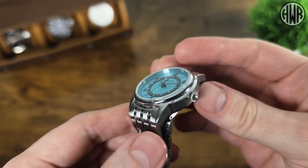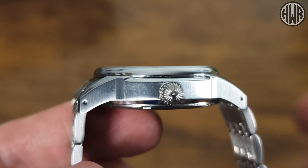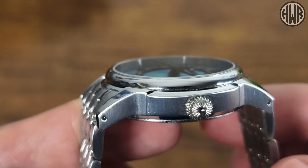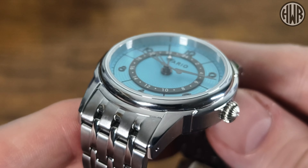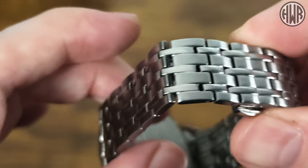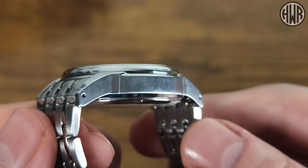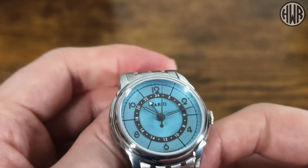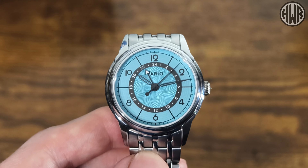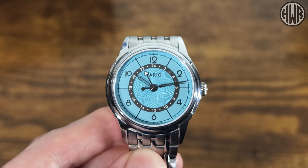I almost forgot to mention - we've got a scratch-resistant coating on both the case and the bracelet. It seems to be working really well: no scratches whatsoever on either, just a couple of smudges and fingerprints. I've had this outside on walls doing outdoor shots and still no scratches. I'd like to see more brands doing this - I've only ever seen it on titanium watches before, not on stainless steel, but it works really well.